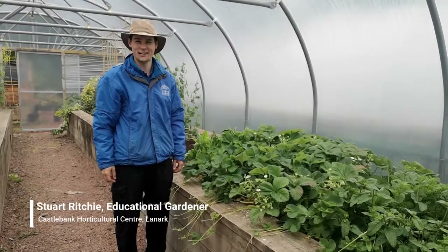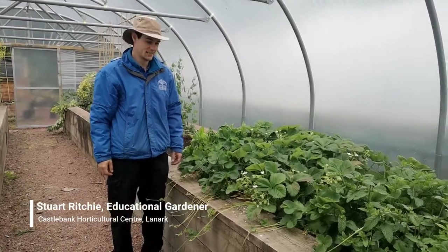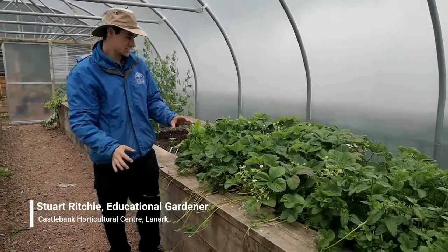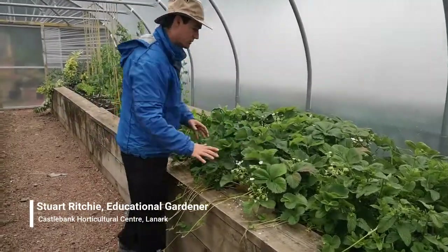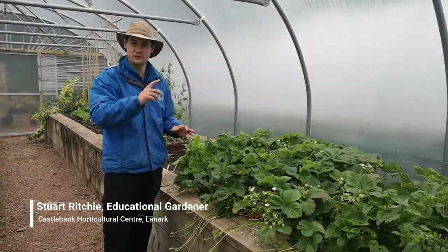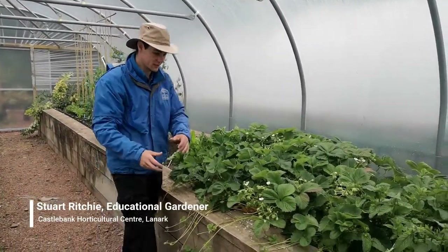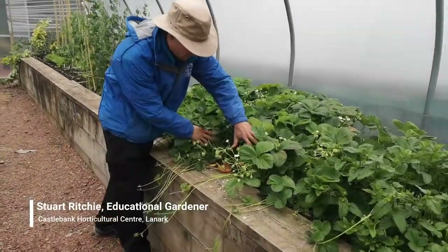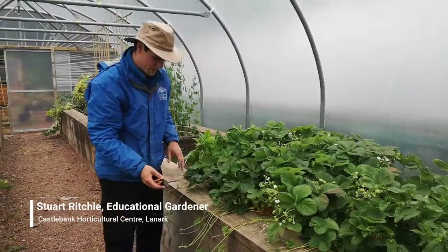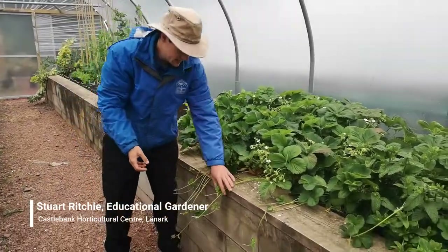Hi there, this is Stuart at Castlebank Horticultural Centre. I'm just going to show you these strawberries. You can see these are big strawberry plants — they're inside a polytunnel, so they're bigger than they would be if they were outside at this time of year. Got the first lovely red strawberries ripening up nice and sweet, but the main thing I want to show you is these.